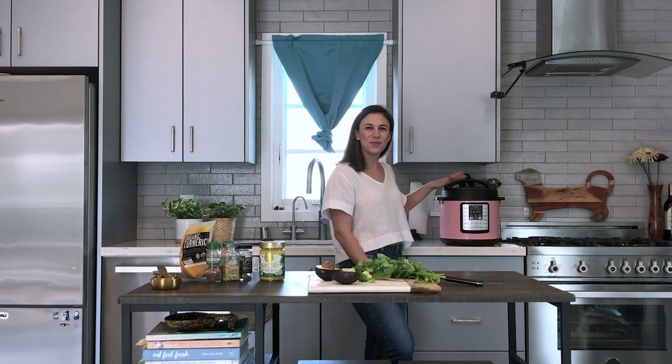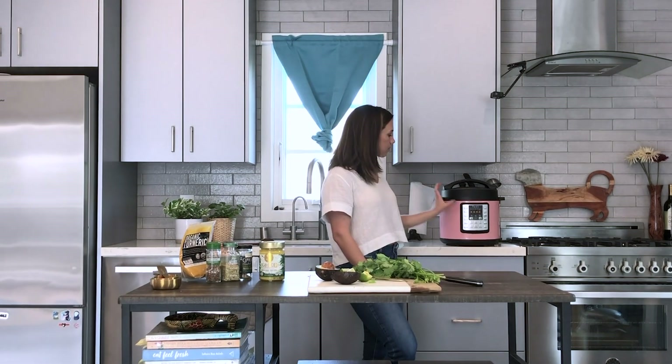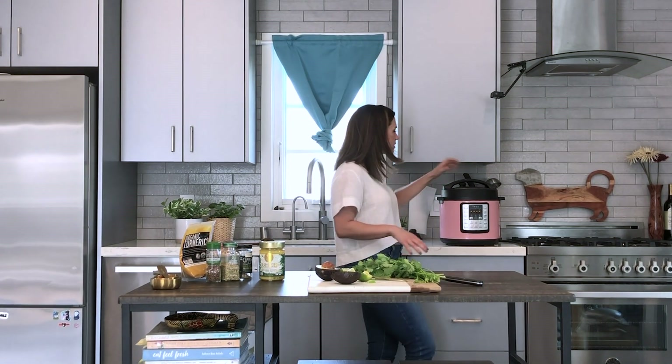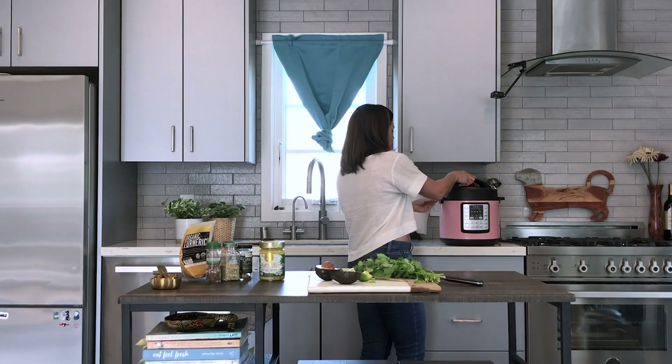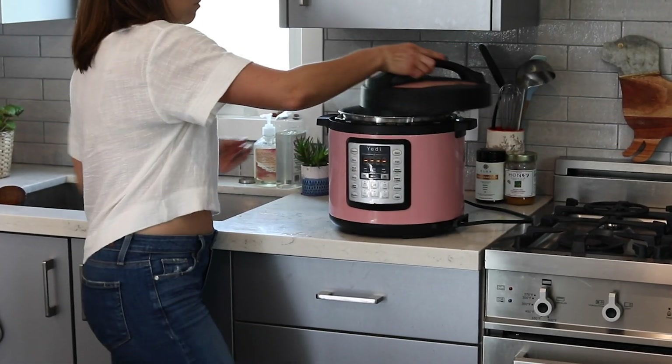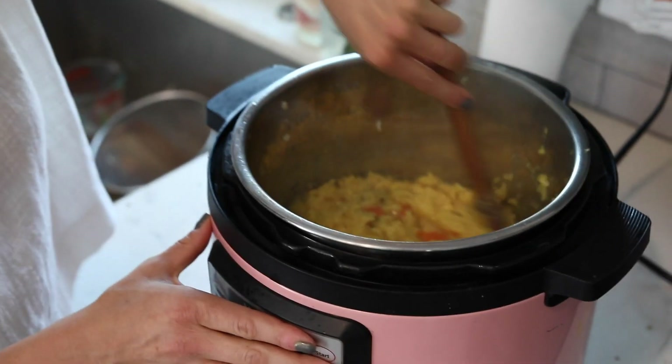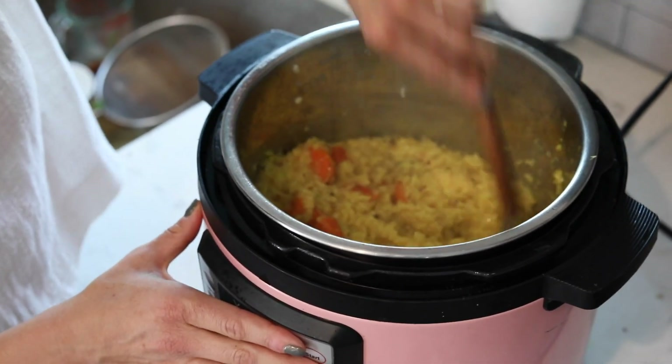The instant pot finished. Press cancel and let it naturally release, which takes another 10 or so minutes. If you're short on time you can do a quick pressure release instead. Remove the top — it looks perfect. Take a big spoon and stir the kitchari around.